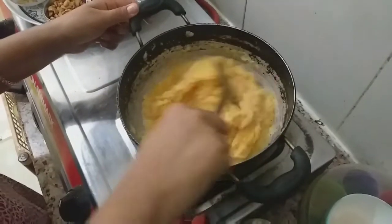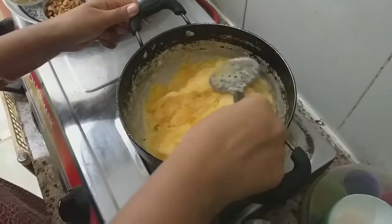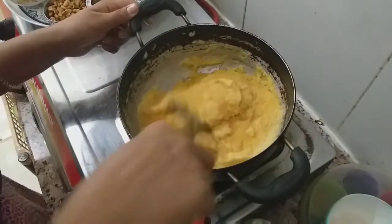The halwa is coming together. We will finish it in 5 to 7 minutes — close it and let it cook.